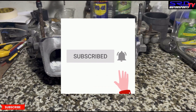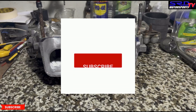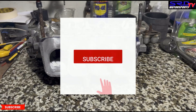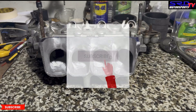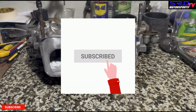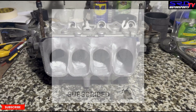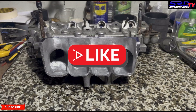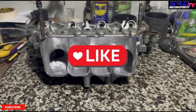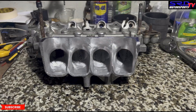Subscribe if you haven't and hit the bell for notifications — we'll continue to give quality content and good series. This is to promote our shop and gain local customers, but also to promote technical awareness so fewer people get scammed. Hit the like button because those who plan to scam others will not like this video — and that is not you guys.